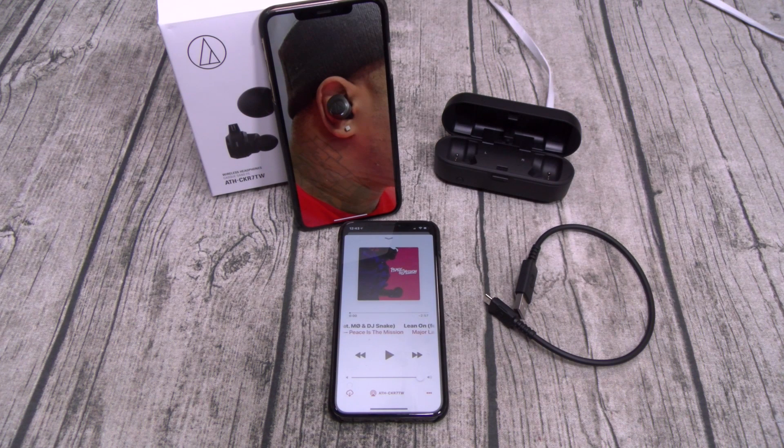I got the perfect song queued up to test earbuds — we got Lean On featuring MØ and DJ Snake. This song has mad bass, nice mids, and nice highs. One tap for play and pause, max volume. Nice and loud so far — crystal clear instruments.